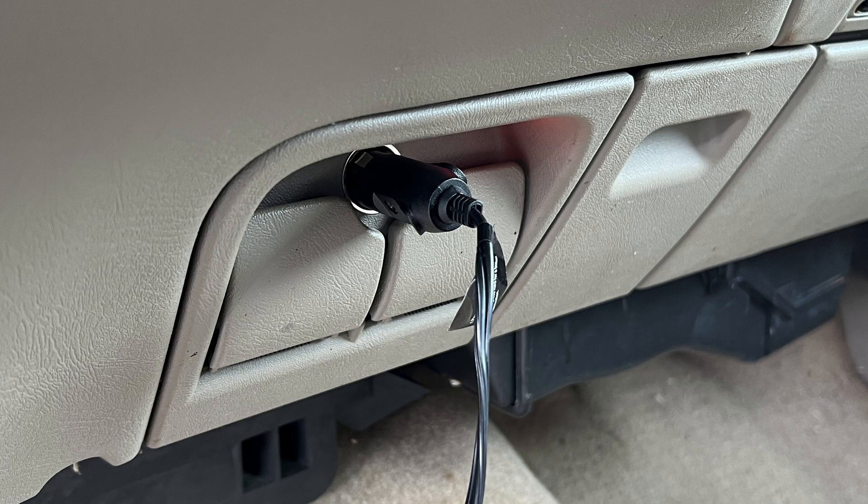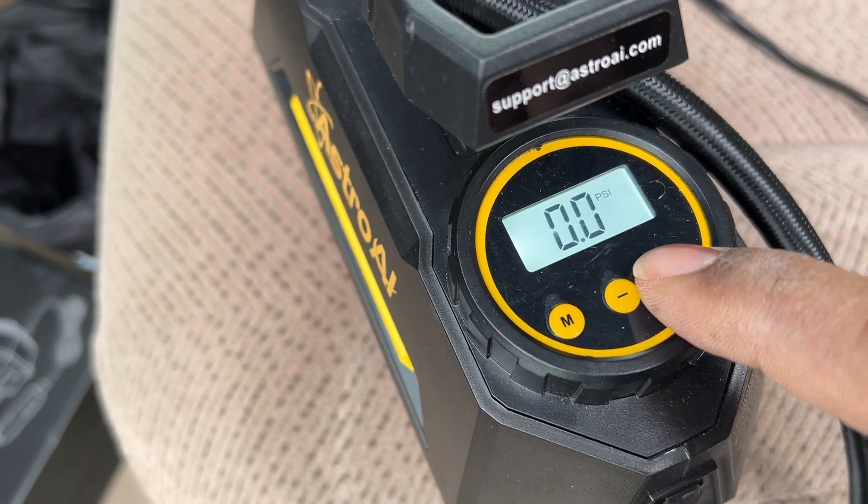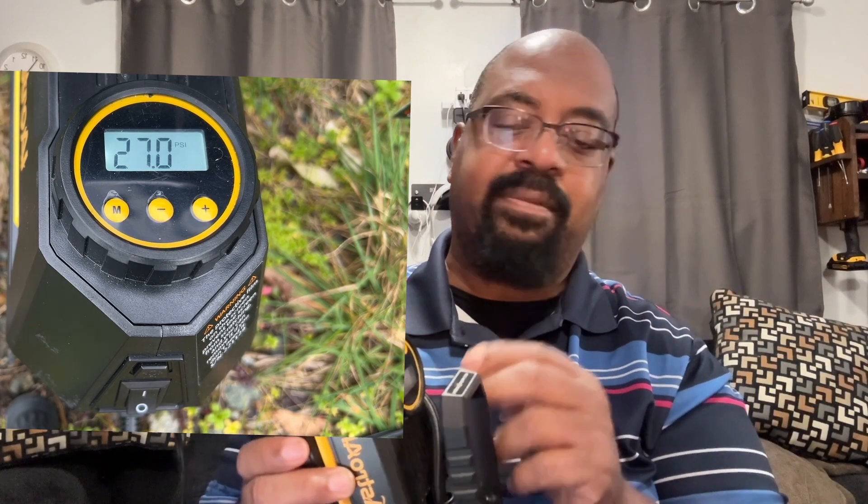You have to plug this into a port in your car, but the way it's set up it's very handy. The digital dial will display your current tire pressure. It's also got buttons where you can adjust the tire pressure to the amount that you need. So let's say you go out and your tires are supposed to be at 32 PSI but you're at 28 — you punch in 32 or 35, you start it, and it will automatically go from where it is now to where it needs to be and stop. It's very fast.